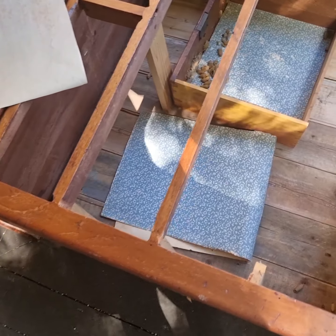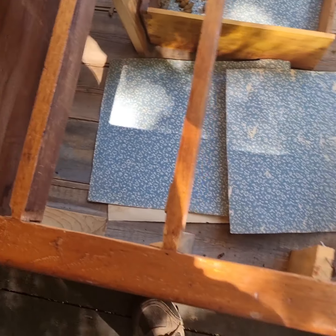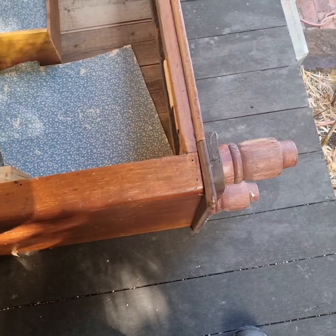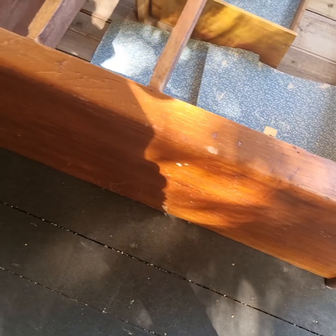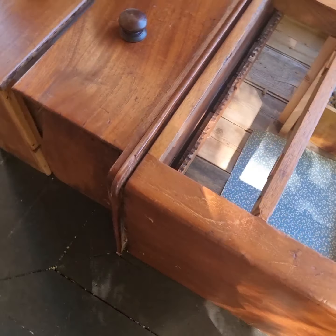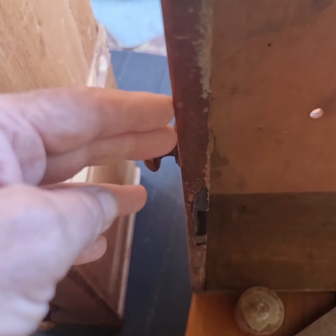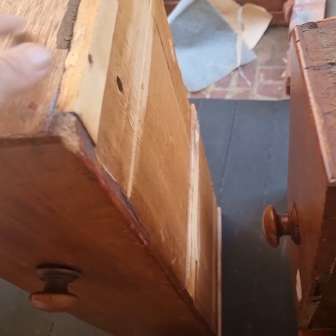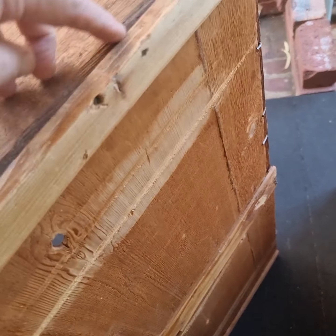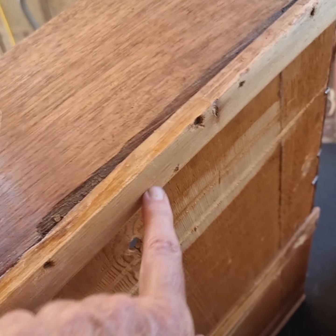I bought this cedar chest of drawers not to fix up because it's too far gone, but just for the timber. The legs are no good, they've been changed, but there's a good cedar side on the top and the drawers, and reasonably thick — I don't know, 17mm. Look at the repairs: they lost part of it, something broke here and they stuck a bit of pine under there.